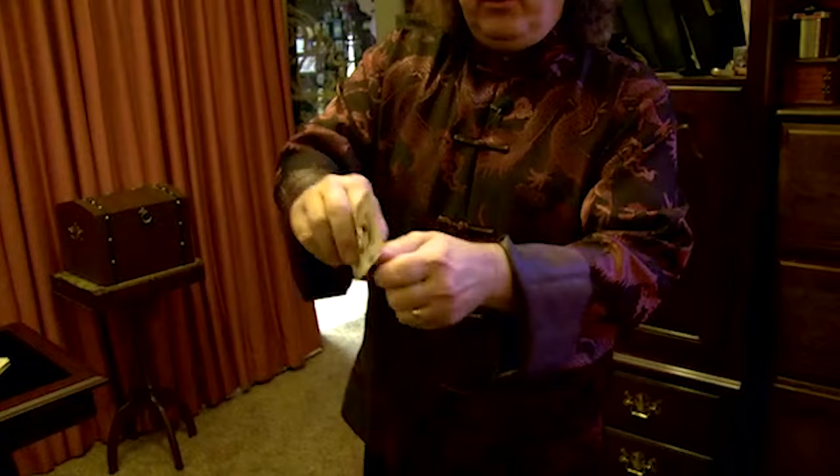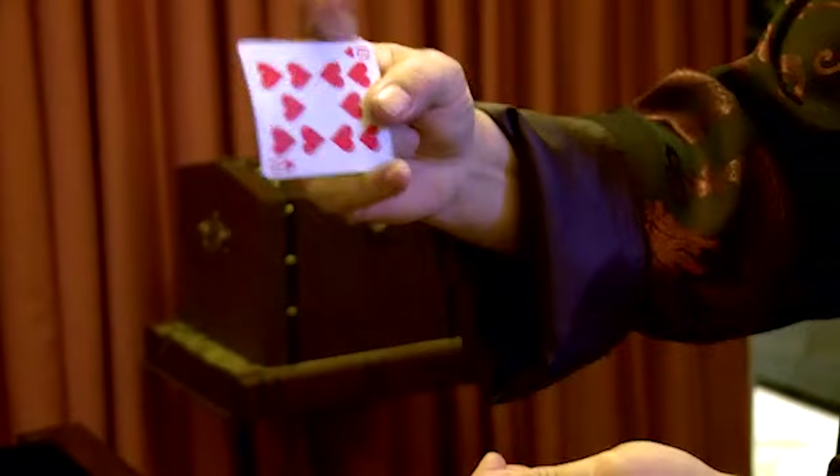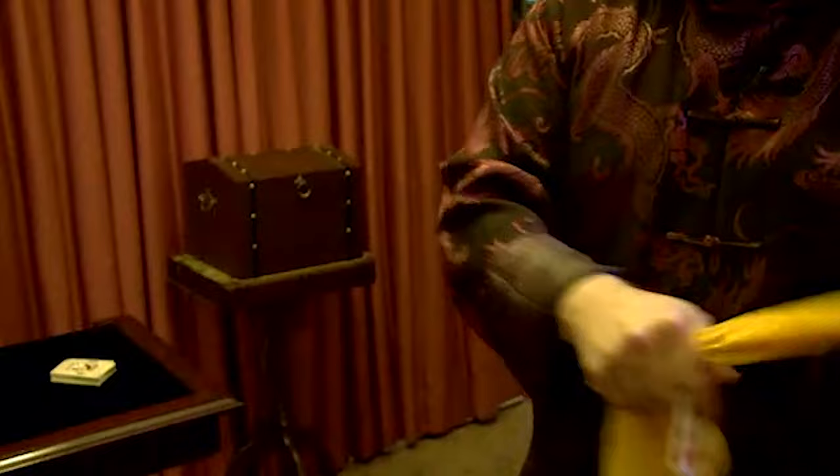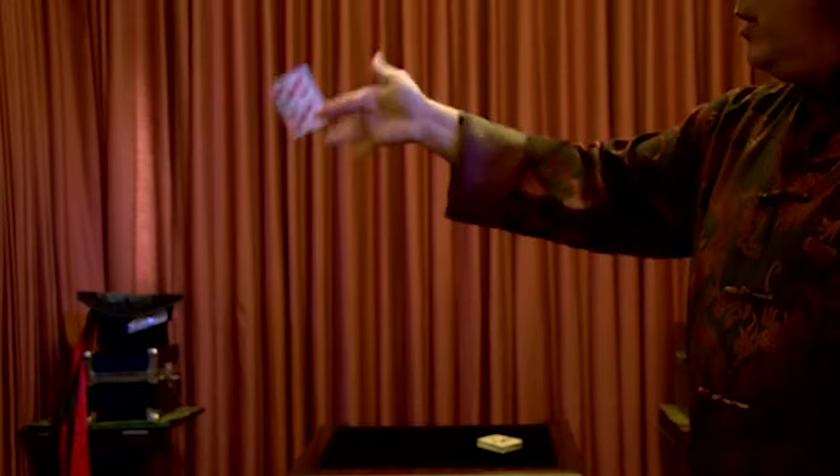I'll show you a version for close-up or walk-around as well. Here's the card — I show the card both sides. And I'm going to let the silk pop up as I back palm the card. Slow motion. And that's a pretty good angle — it's pretty well covered there. I'll do it one more time at real speed. Here's the card. I can come out on stage, produce a card, show it on both sides, and change it to a silk, just like that.